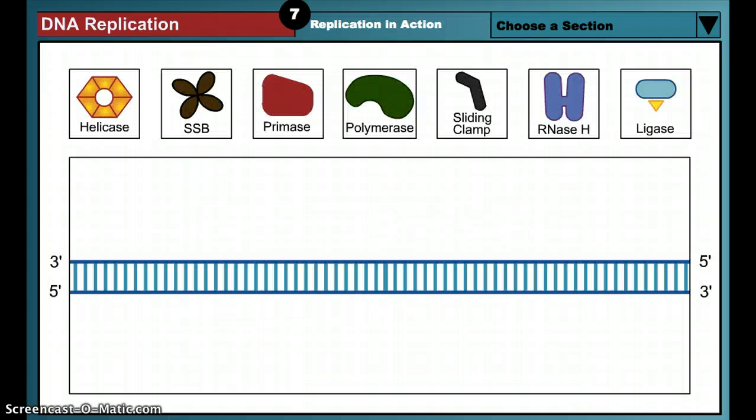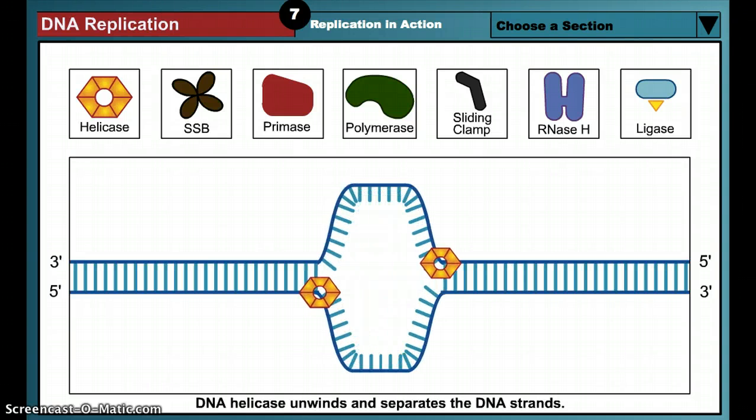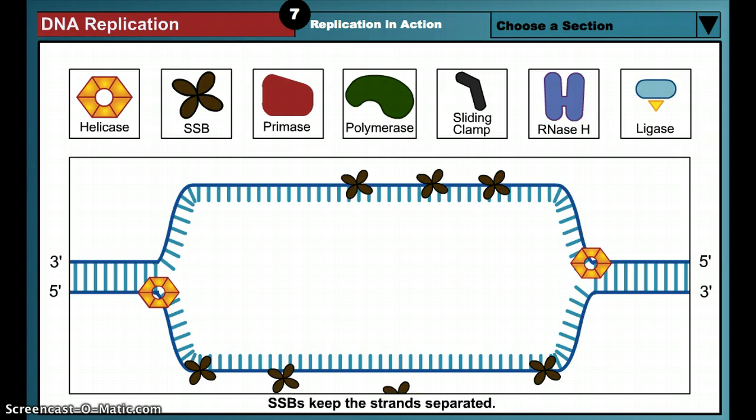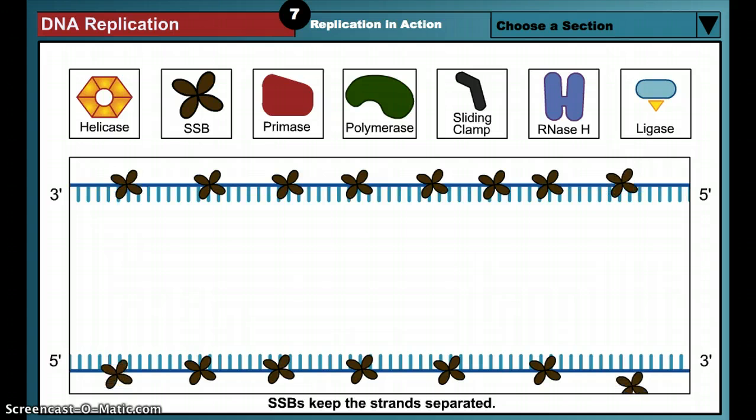We are now ready to review the steps of DNA replication. The process begins when the helicase enzyme unwinds the double helix to expose two single DNA strands and create two replication forks. DNA replication takes place simultaneously at each fork. Remember that the proteins involved in replication are clustered together and anchored in the cell. Thus, the replication proteins do not travel down the length of the DNA. Instead, the DNA helix is fed through a stationary replication factory, like film is fed through a projector. Single strand binding proteins, or SSBs, coat the single DNA strands to prevent them from snapping back together and are easily displaced by DNA polymerase.